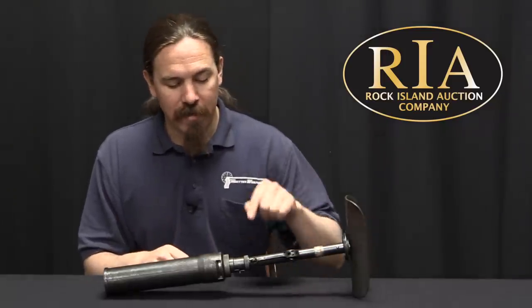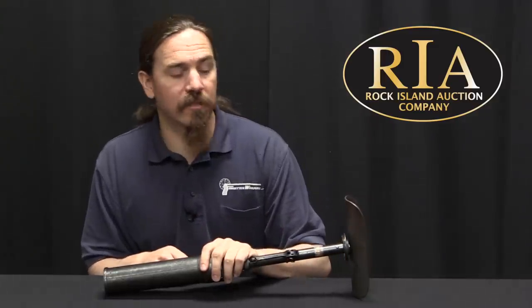At that point the Type 10s were relegated to basically signal and flare use. They were still usable tools — they continued to produce them for about five years while they were making Type 89s. They did actually use these in World War Two, but it wasn't really to throw explosives — it was for flares, illumination flares, or signalling.